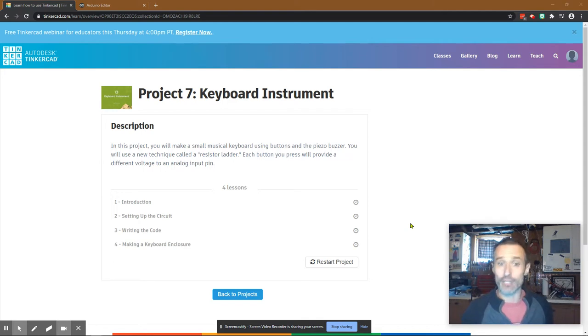Today I'm going to work on project 7, keyboard instrument. This really goes hand in hand with project 6, which was the light theremin - check out my tutorial on that if you'd like. If I had designed these starter kits, I would have made keyboard instrument project 6 and light theremin project 7, because keyboard instrument gives you the basics and then you can build on it with the light theremin. Either way, if you've done project 6, this is a great one next. If you haven't done the light theremin yet, do this one first.